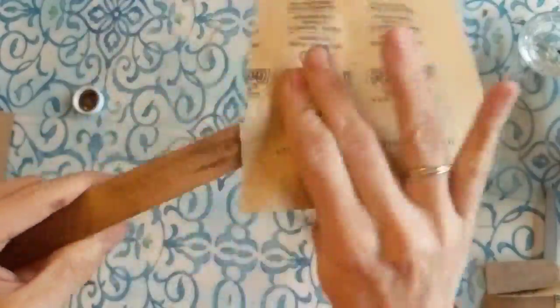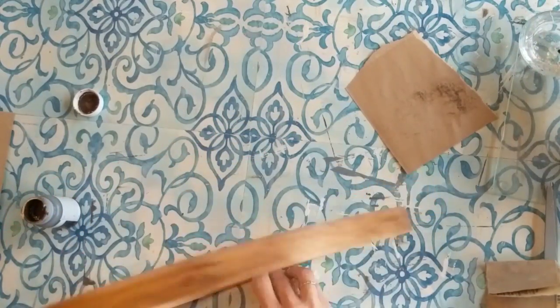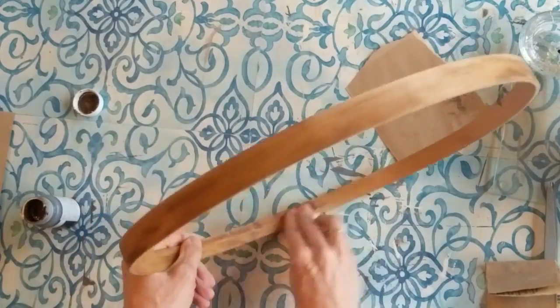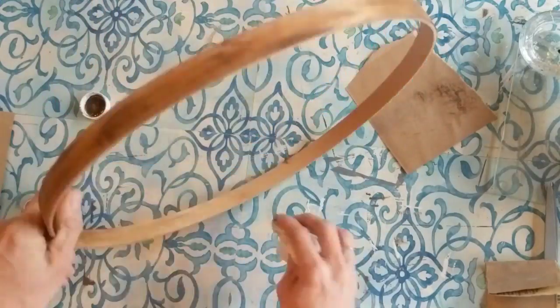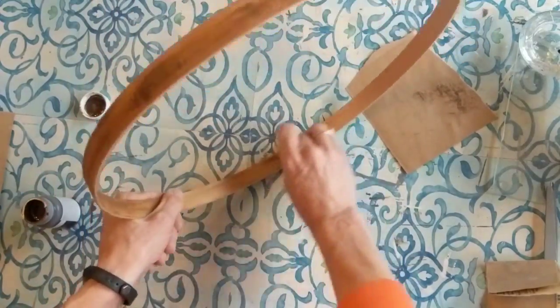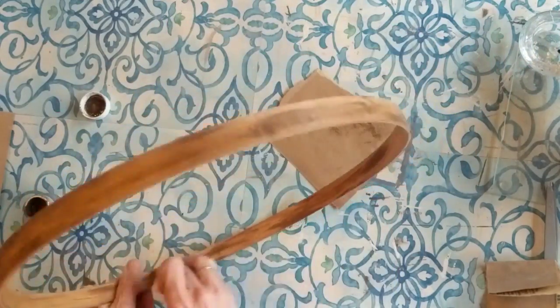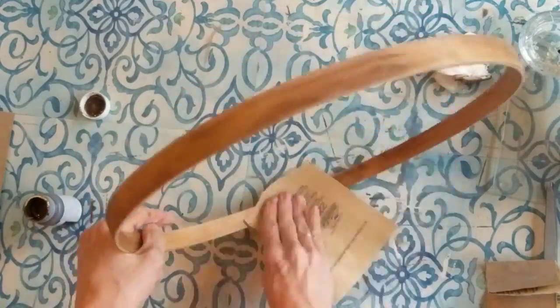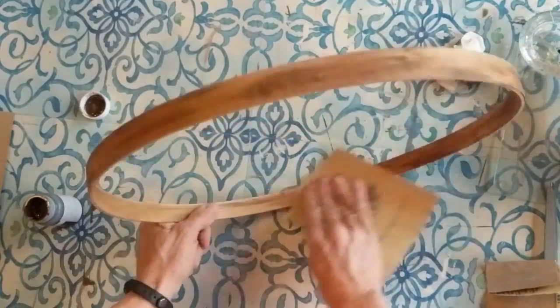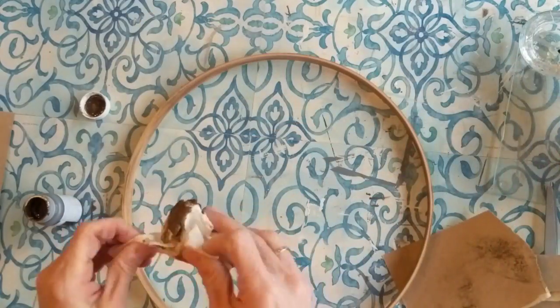Thanks so much again for joining me for this DIY. I know it's not Easter or necessarily spring, but it's something that was inspired by something I saw on Pinterest and I was really excited to try it using thrift store and Dollar Tree items, so I hope you love how it turned out. I went ahead and used that same sandpaper on some spots that got a little darker than I wanted and just sanded some away.